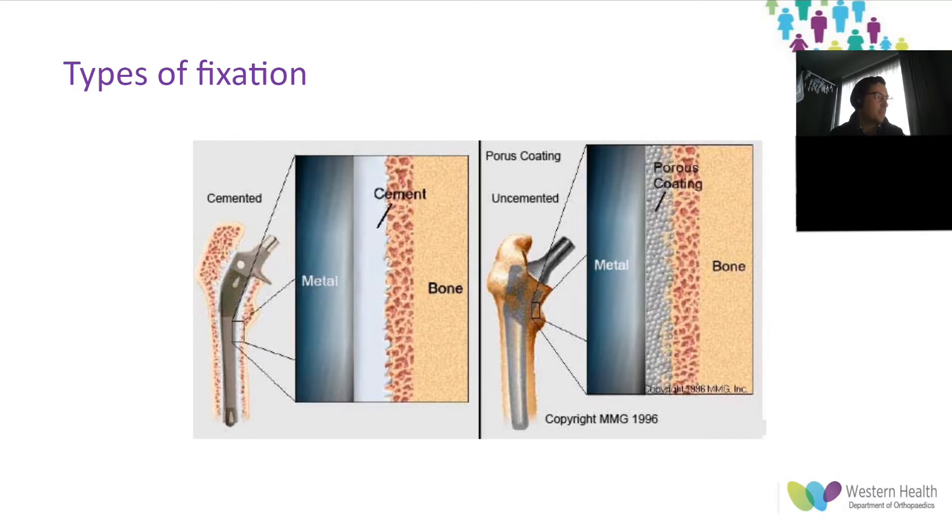Over time, cementless implants have become popular in the USA with over 90 percent of implants being uncemented, with various usage throughout the rest of the western world. In cemented hip replacements, the cement acts as a grout to produce an interlocking fit between surfaces with two interfaces: the bone-cement interface and the cement-prosthesis interface. In uncemented total hip replacement, the goal is biological fixation either through bone ingrowth into the porous structure of the implant or bone on-growth onto the micro-divots of the grit-blasted surface.